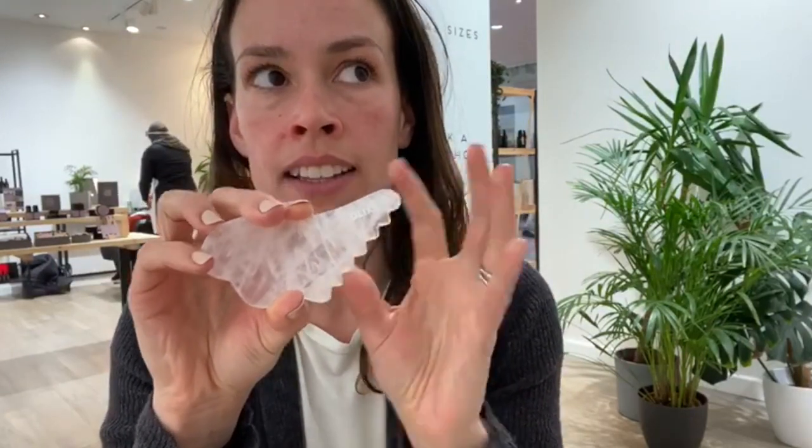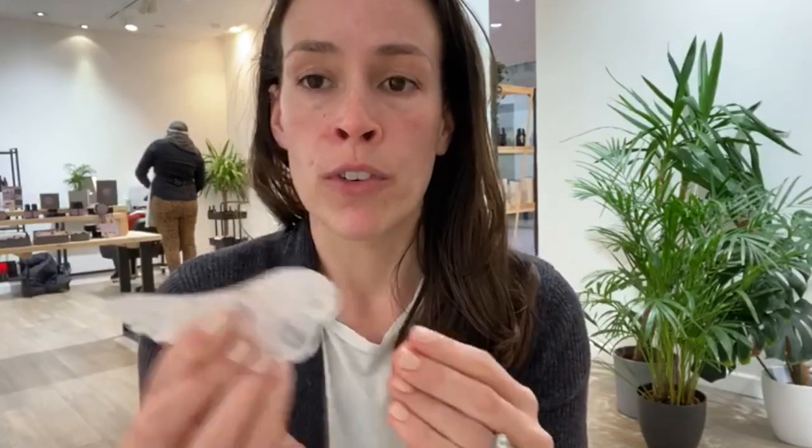Before you use the tool, you should ideally wash it. You can use a mild soap to wash it under fresh water, or you can use an antibacterial spray to spray over the stone before you use it.